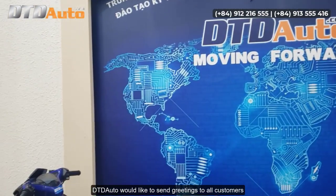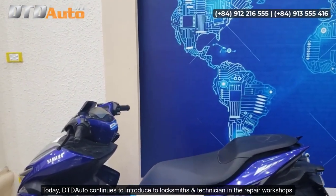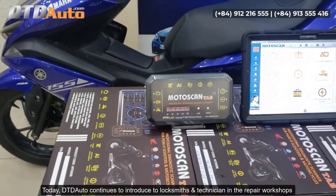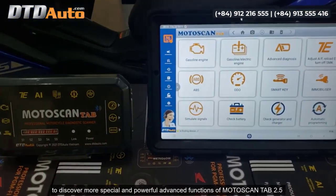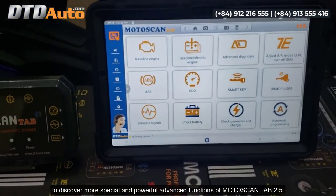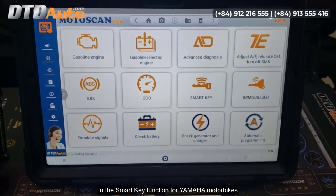DTD Auto would like to send greetings to all customers. Today, DTD Auto continues to introduce to locksmiths and technicians in repair workshops more special and powerful advanced functions of Motoscan Tab 2.5 in the smart key function for Yamaha motorbikes.